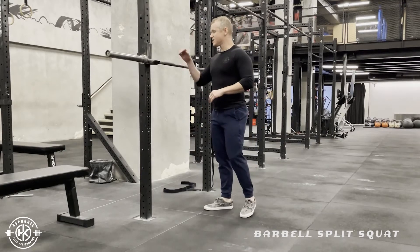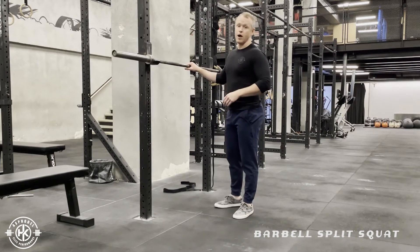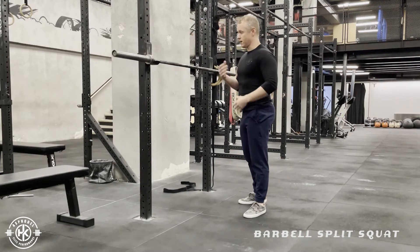The barbell split squat. This is a movement that I see a lot of people do incorrectly, or at least in a method that's not going to be as applicable to carry over into some other sort of movement.